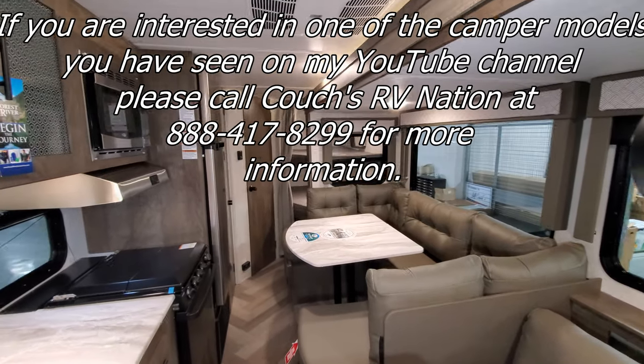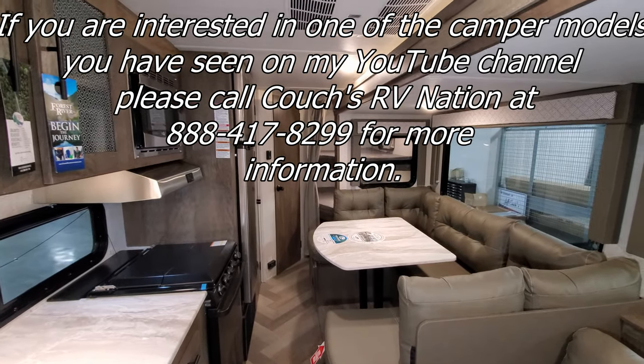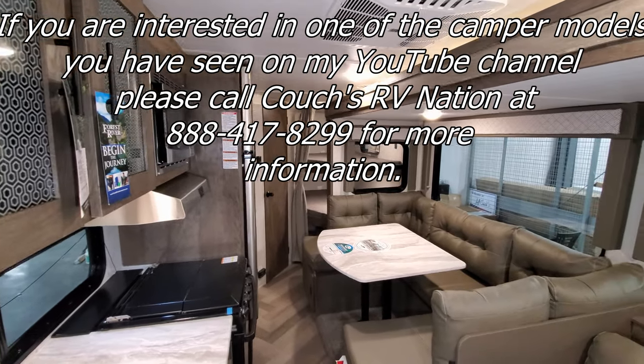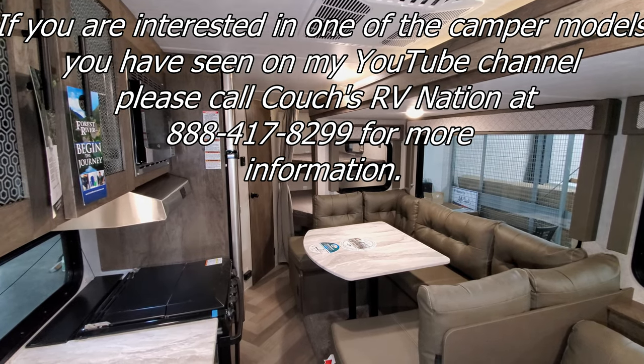Thanks for checking out the video. Be sure to check out Couch's RV Nation — they will save you a lot of money. Their toll-free number is 888-417-8299. Thanks again!